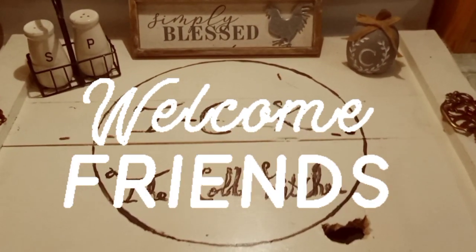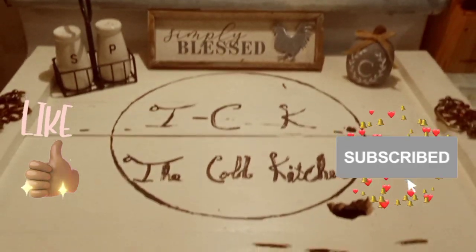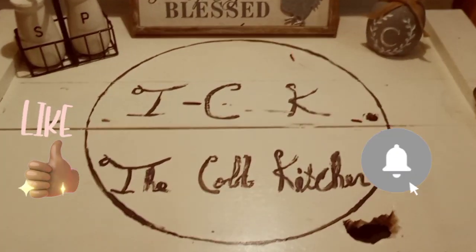Hey friends, welcome to our kitchen. Don't forget, if you enjoy the video, give it a thumbs up and subscribe so you don't miss any new content.